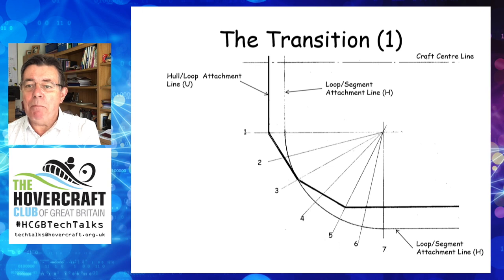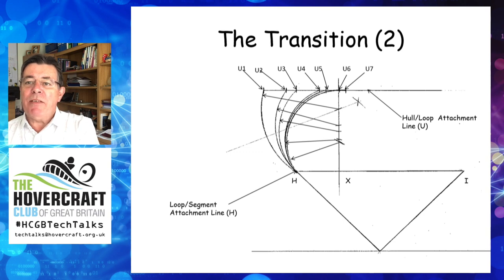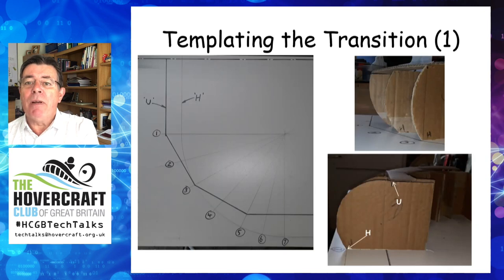At the transition points, the same basic geometry is used to determine the shape of the loop, noting the relative positions of the loop segment attachment point H and the hull loop attachment point U. We now have a nest of sections which equate to the positions shown on the previous slide. Here you can see how the loop shape changes as it transitions from the bow to the side, but still conforms to the geometry required to obtain a stable skirt. The next task is to determine the shape of the individual loop panels. It is possible to develop the shape using drawing techniques or a computer program. However, being a simple chap, I find the easiest method of templating the transition is to make a full size markup using the sections shown in the previous slide.